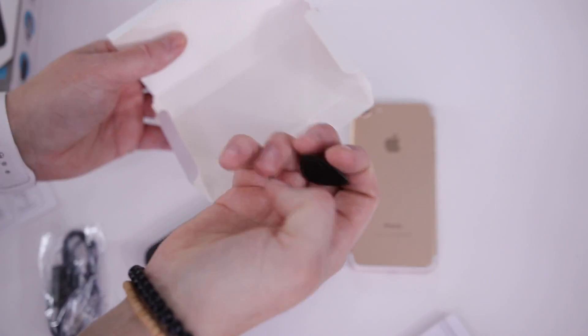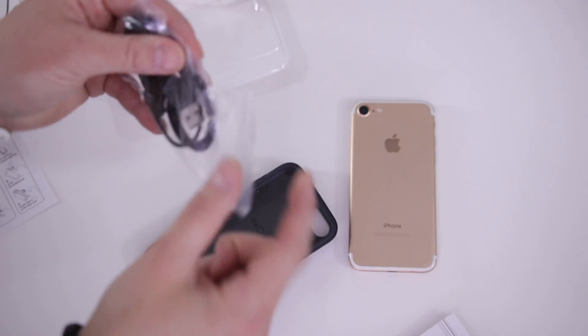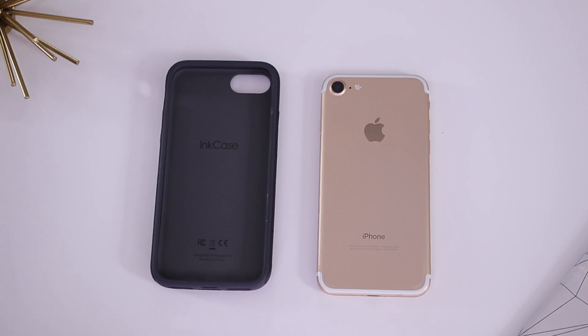In the package, one thing I want to show you is this little clip — that's to help you pry the case off so you don't apply pressure on the back of the screen and break it. Make sure you hang onto this charger since it's a proprietary one and you may not find another one easily to replace it.